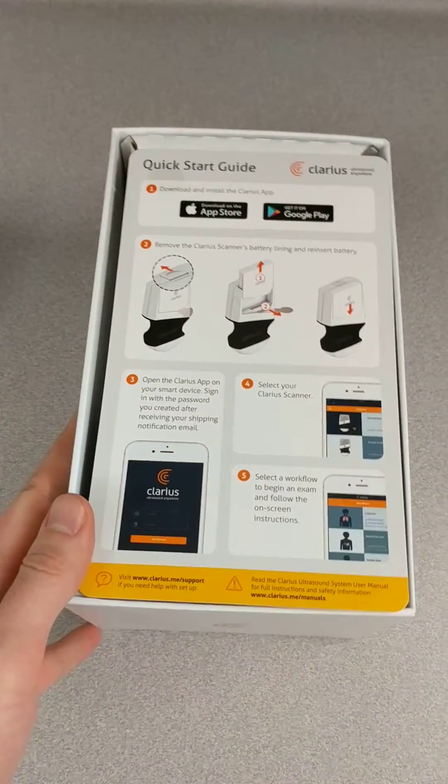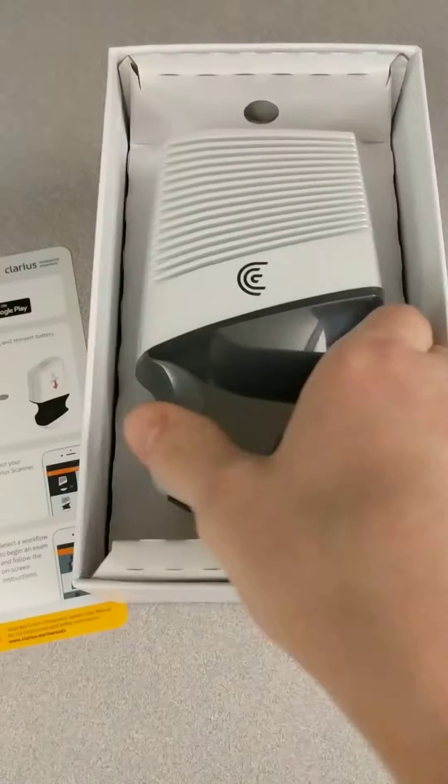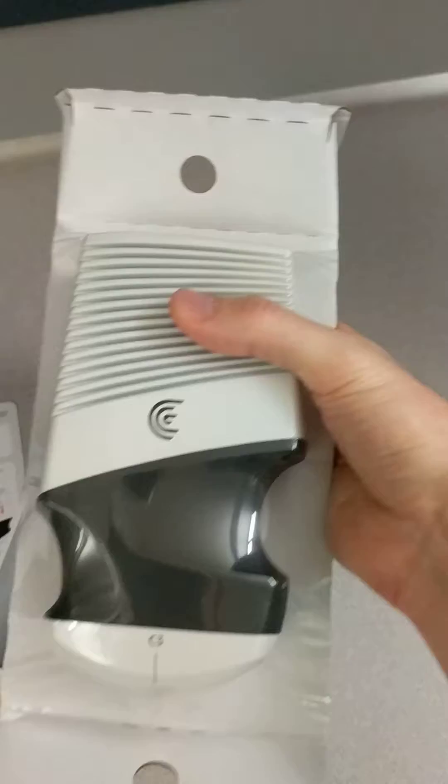And we have a quick start guide, so looking forward to getting started with it. When you open it up — here you go — just a handheld ultrasound machine. This is crazy.